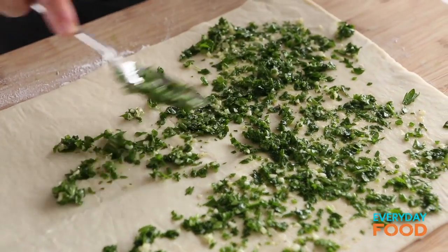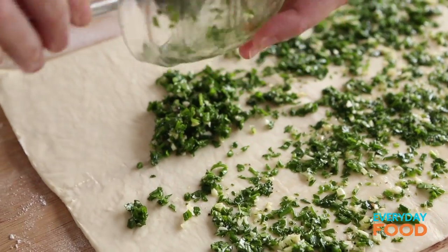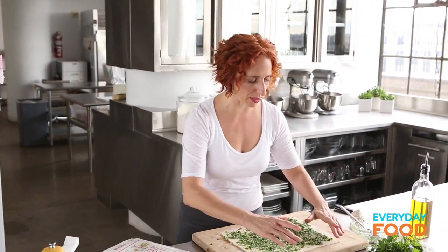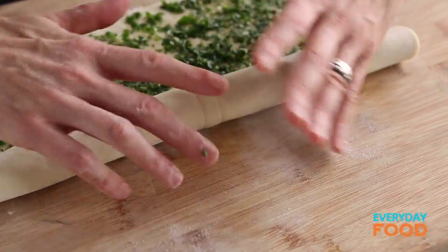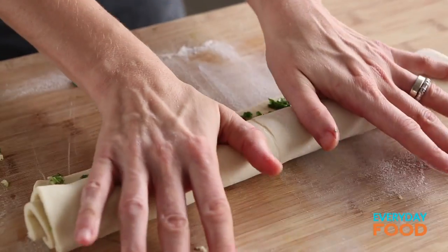Puff pastry — who doesn't love it? Makes anything special. Make sure it's nice and even. It doesn't have to be perfect because it's gonna get rolled up now. Take it from one long side and just start rolling it up into a little pinwheel. Make it nice and tight so it stays together. Look at that — how nice.